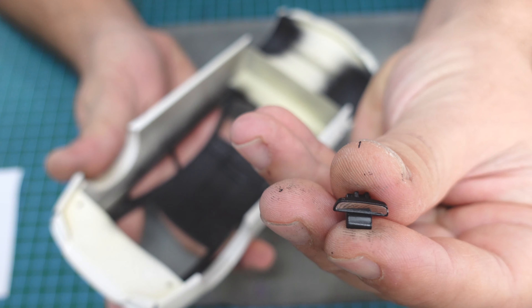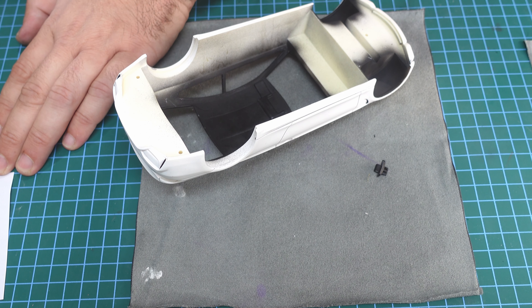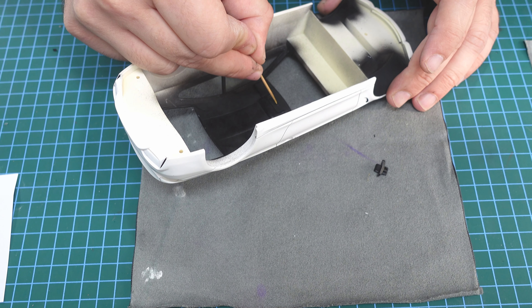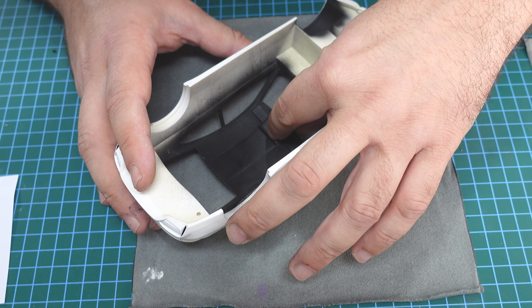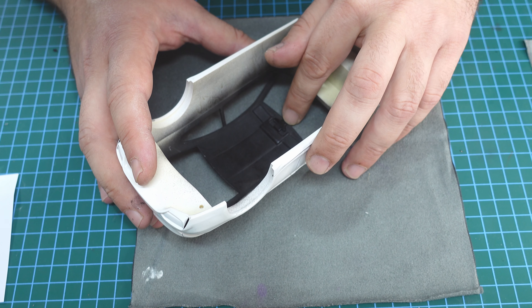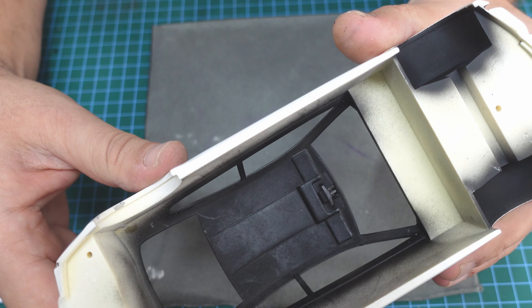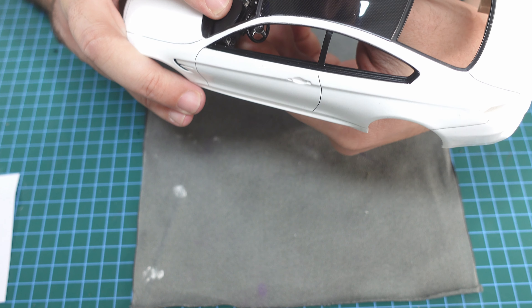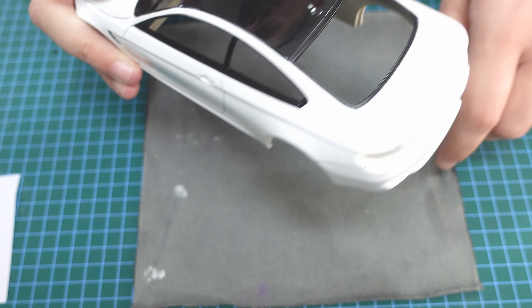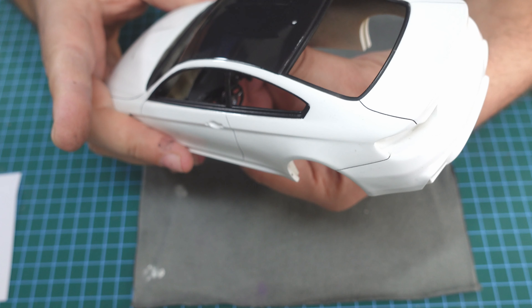Before we close everything, don't forget to put the mirror! Here's the mirror - I put a little bit of glue with a toothpick in the center and put a little bit more, then place the mirror centered. I already painted it black inside and it looks fantastic. Now it's a good time to install the dashboard. First glue the mirror, then the dashboard inside - I put glue over there and put it in.